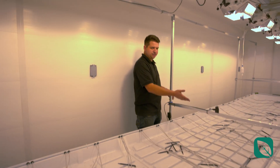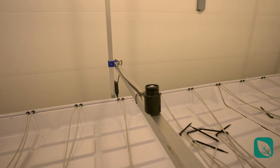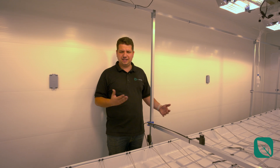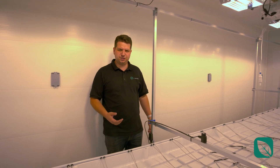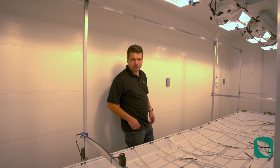The next feature is the PPFD sensor. This allows you to decide on the light height versus the amount of PPFD coming into your plant, which allows for savings in energy consumption and provides validation that you're getting the right intensity.